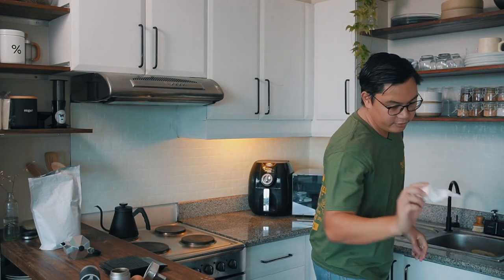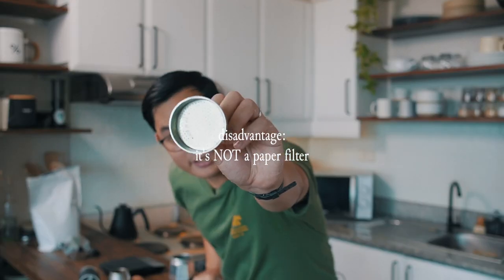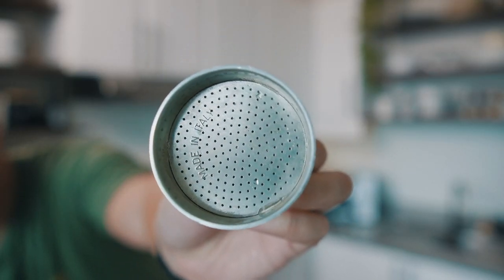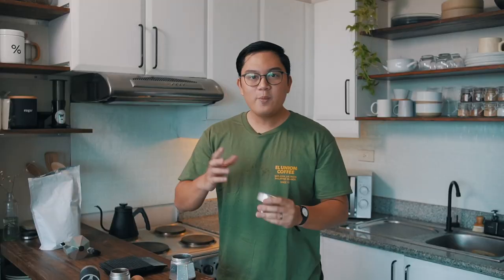One of the reasons I don't love the mocha pot is because the filter basket is not a paper filter — all that's filtering the coffee are tiny holes. You may end up with a little bit of sediment, and your coffee might taste dirty or dusty, or you'll just feel it on your tongue.